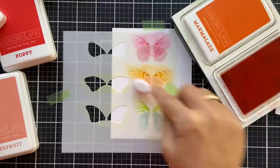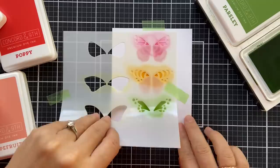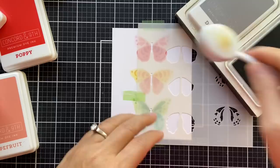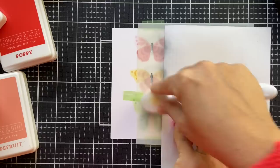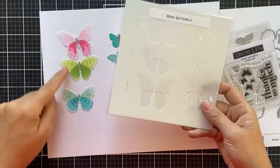There you have that final little butterfly — it's just a delight. Look at the results. Now you should add the body — the center of the butterfly. I'm doing that with a little Mushroom, a dark gray ink by Concord 9th — just a little bit. Now there are coordinating dies that cut out the stenciled butterfly. There are three larger dies in the die set that cut out the stenciled butterflies perfectly.